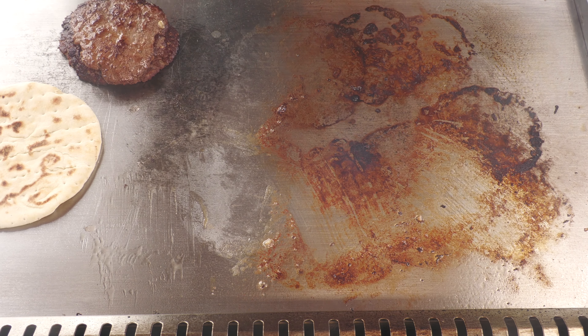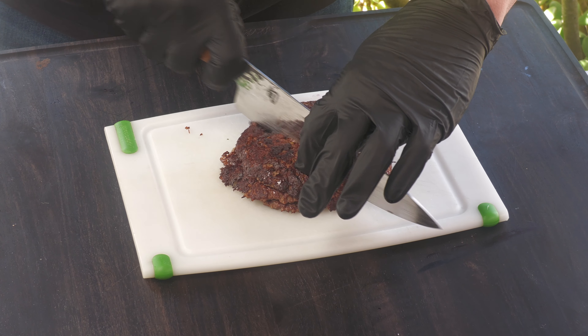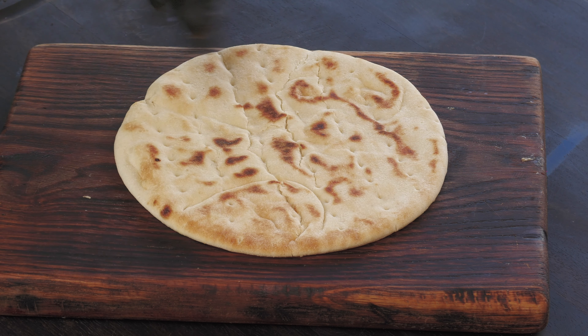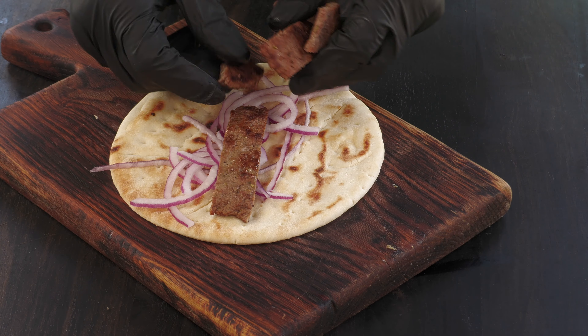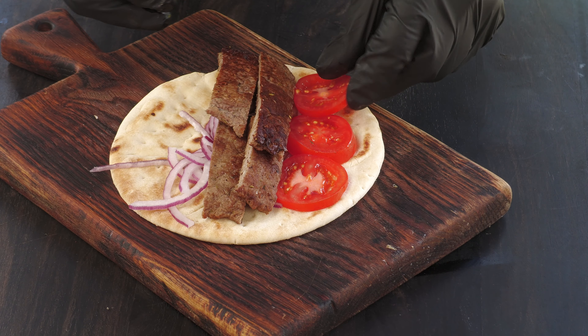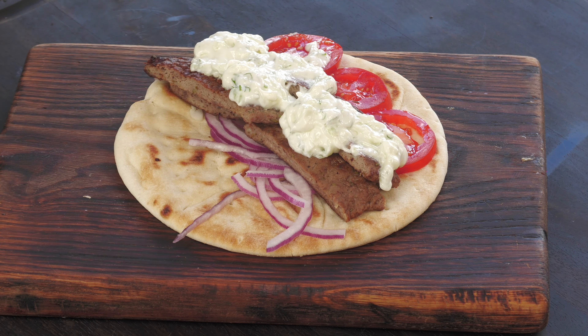Let's build a gyro sandwich. I'm going to slice the pita. Note to self: don't buy pita bread at Albertsons anymore — I have a great Greek restaurant I could have bought it from and some Mediterranean markets. Lay down some really thinly sliced red onion, then lay down that meat, some tomato, and a little tzatziki.